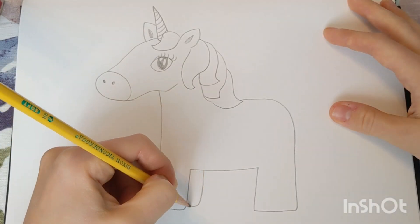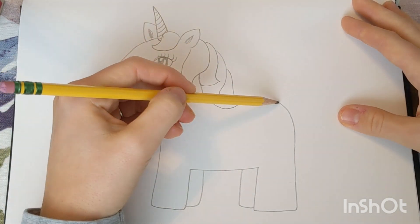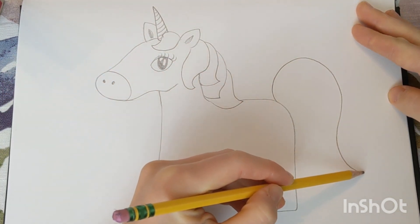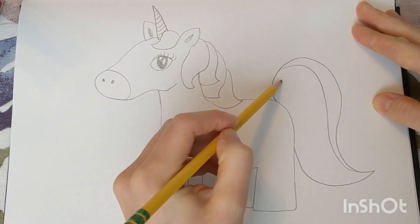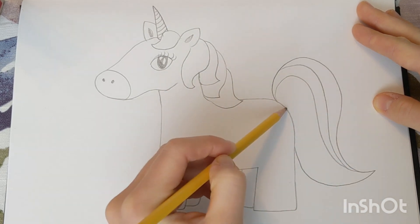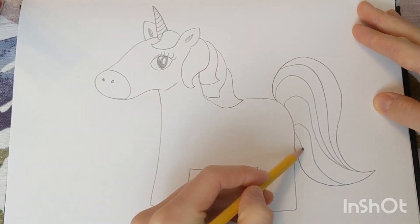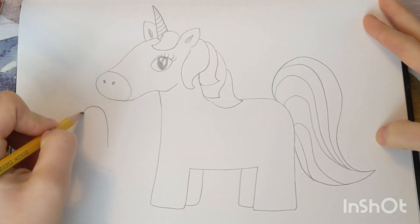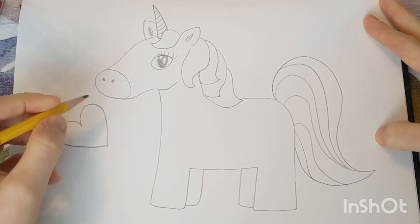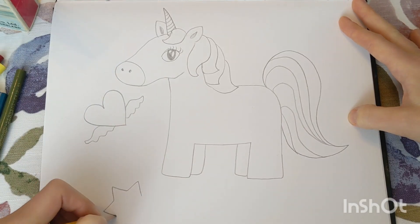The next thing I'll add is just a few more details like her other legs that are behind her front legs and a big curly swirly tail. The last thing we can add is some extra details and designs that are going around our unicorn — I'm drawing some hearts with wings, some stars, and some more fun details.